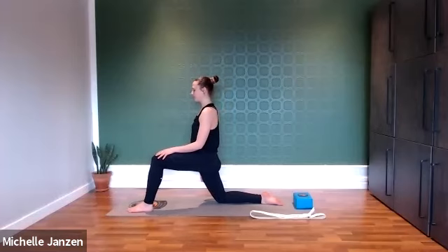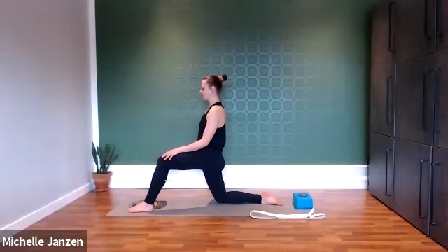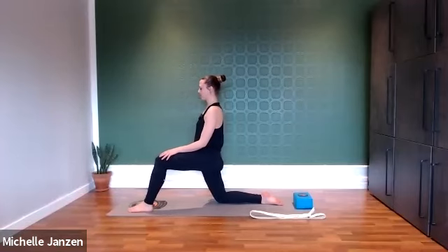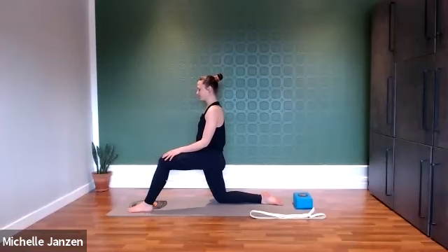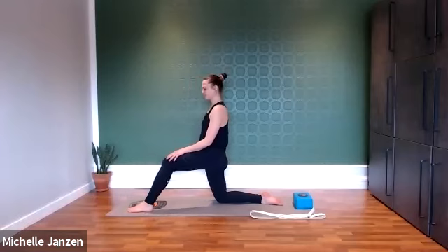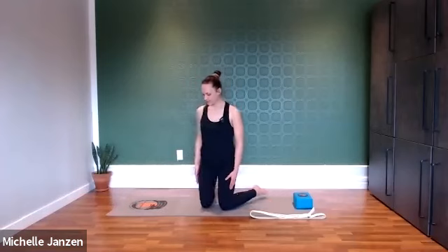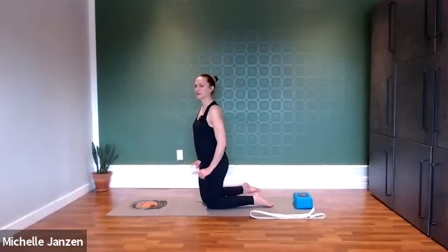Keep plugging that left femur bone in towards your body. One more deep breath here. Good, and then let's step that left foot back to meet the right, meeting in this high knee position with our knees directly underneath our hips. We're going to take a big deep breath in and then as we exhale, we're going to reach our body back, lengthening through the thighs.